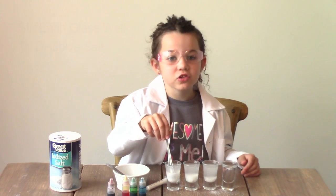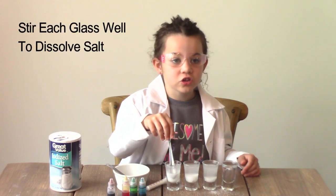Now we're going to pour hot water in each of the glasses. My mom's going to help me with this one. Now give it a good stir to dissolve your salt.